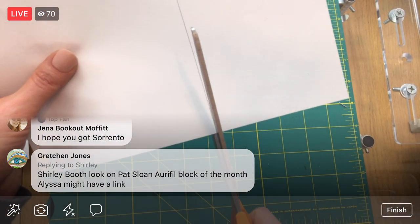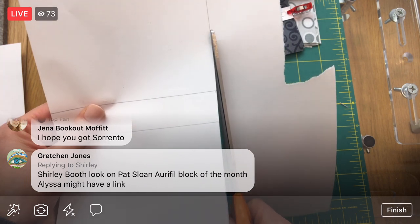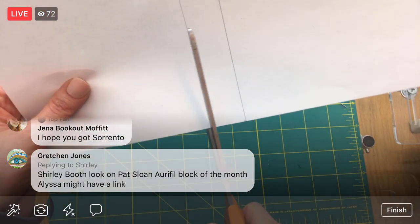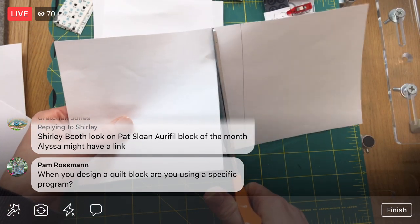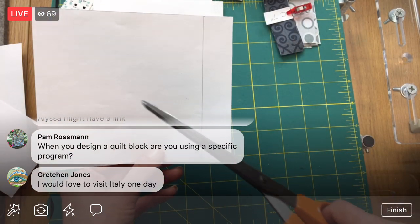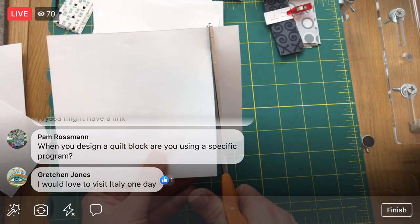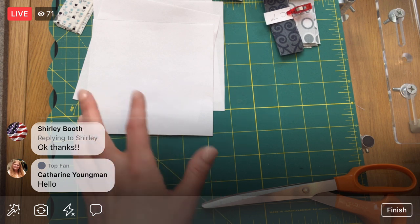When you design a quilt block, are you using a specific program? For me, I'm just using Adobe Illustrator. I come from the graphic design and illustration world where Adobe products are king. I can click a button, type in the size of a square, and everything will be perfectly rectangular and measured. I doodle it on paper first, then tweak proportions on the computer, then separate all the pieces out like a puzzle. There are programs that help design quilt blocks too.